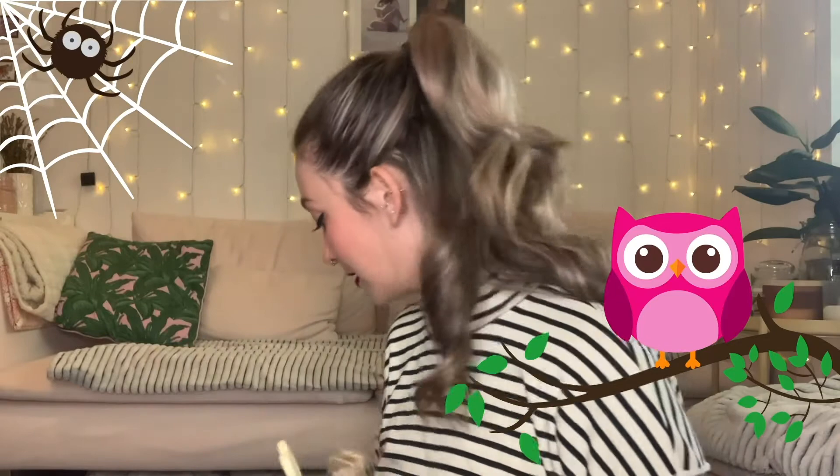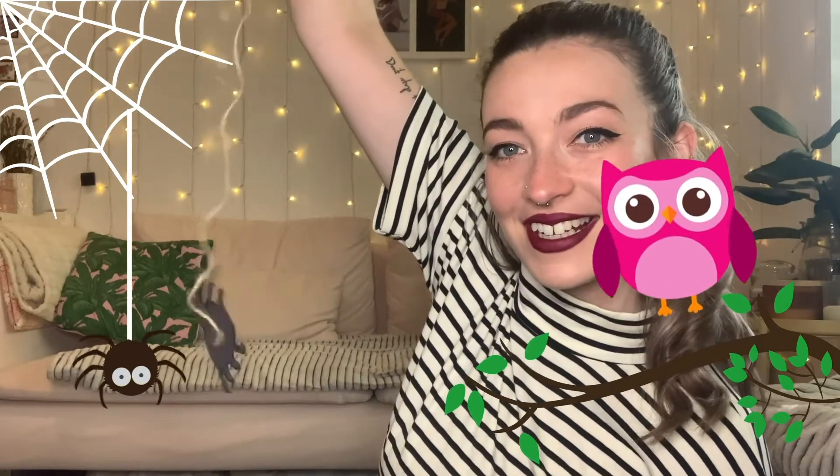For this optional bit, you'll need some string, scissors, and Pritt stick. Cut a little bit of string and stick it to the back of the spiderweb and the back of the spider, right in the middle of the spiderweb. Here's the spiderweb, and there's our dangly spider!